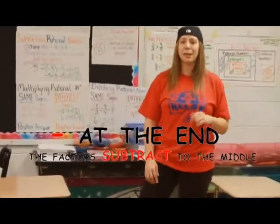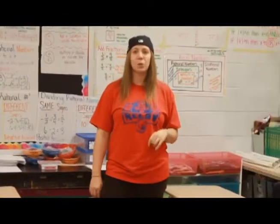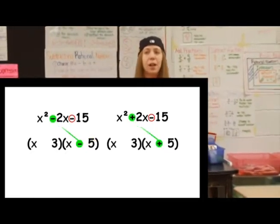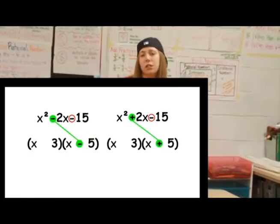If you've got three terms and a minus at the end, the signs will be different — where they go, that depends. The larger of the numbers gets the sign in the middle. This problem's not too bad if you study just a little.